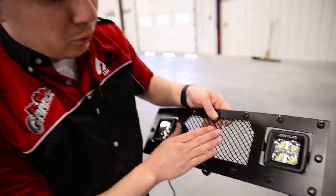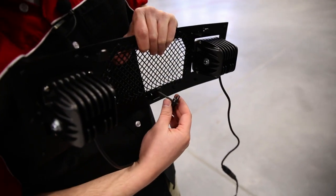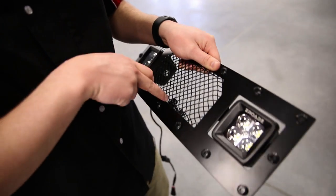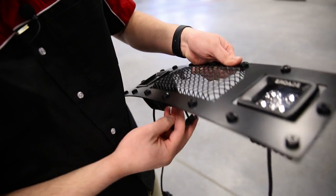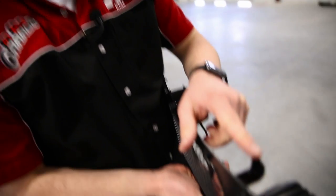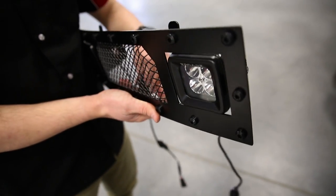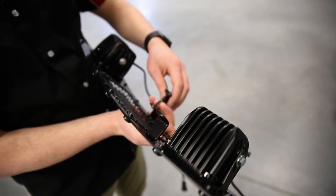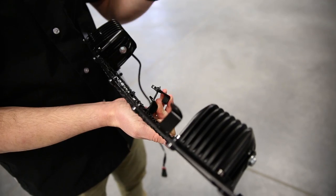Alright guys, what we have here is the lower bumper grill. I've gone ahead and used this little L-clamp — what you're going to do is run the screw through the top, through the grill, through the mesh, and get it started. Then, as you can see these little L's on top, you're going to feed this through, wedge it in, and place it next to a little lip, tighten it in, and it's going to clamp it down.